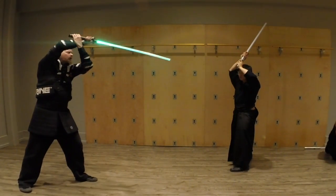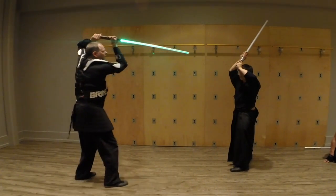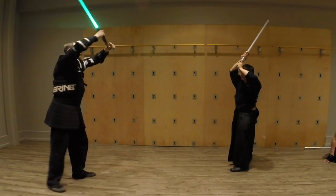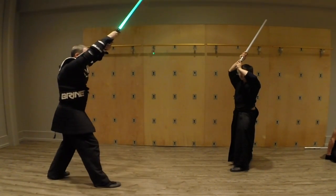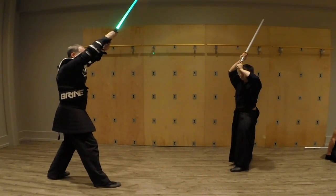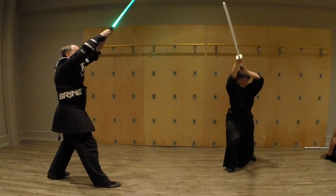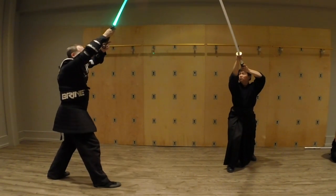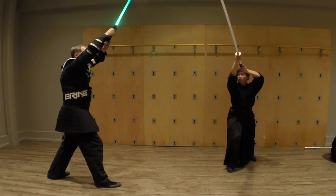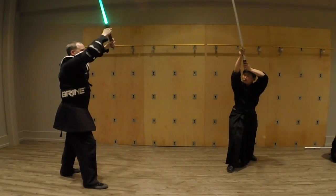Now we'll turn it around. So if we're here in a backward-facing guard and we move it forward, we've got a couple of choices here. Going straight up here like this is a particular type of guard — we call it dragon's horn. But right here we're dipping down over the top.